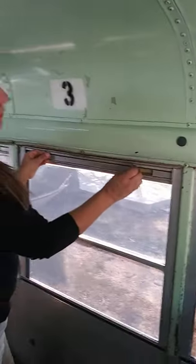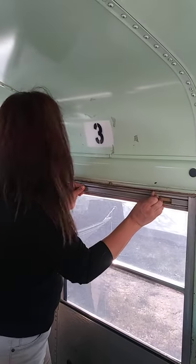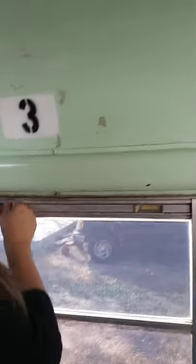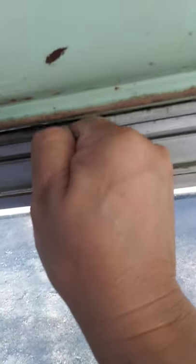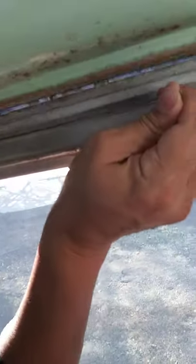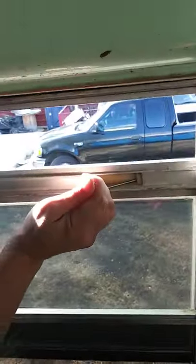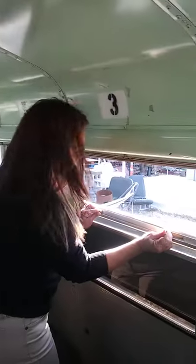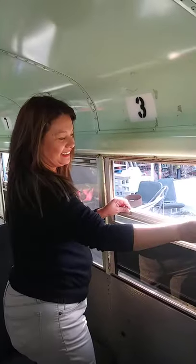Then you just pull it — it's hard for one person to do, so my sister can help me. She'll pull it on that side and I'll pull it on this side. There it is — you see how it's opening up? Now I can go up. You just gotta use a little muscle, but there it is — tada, we did it!